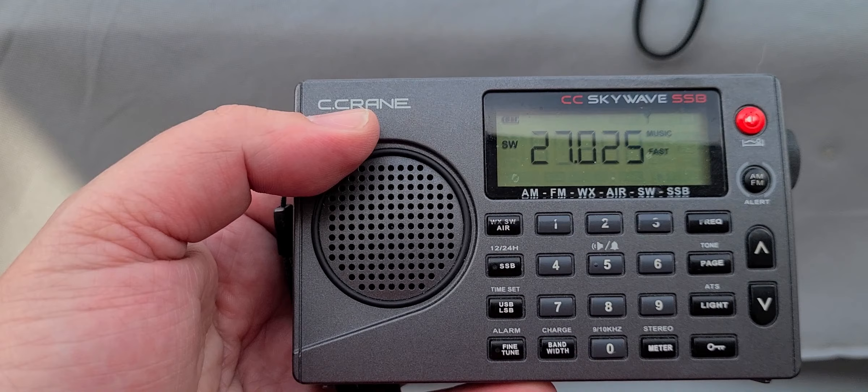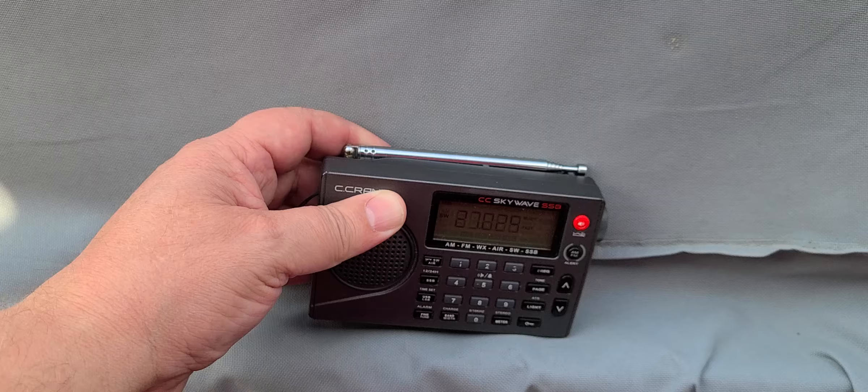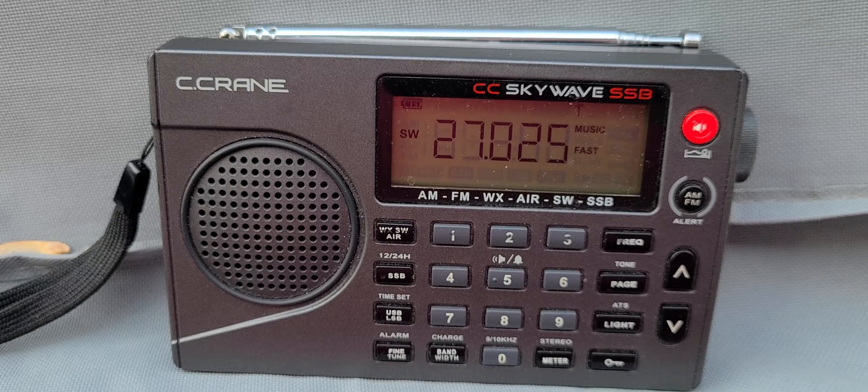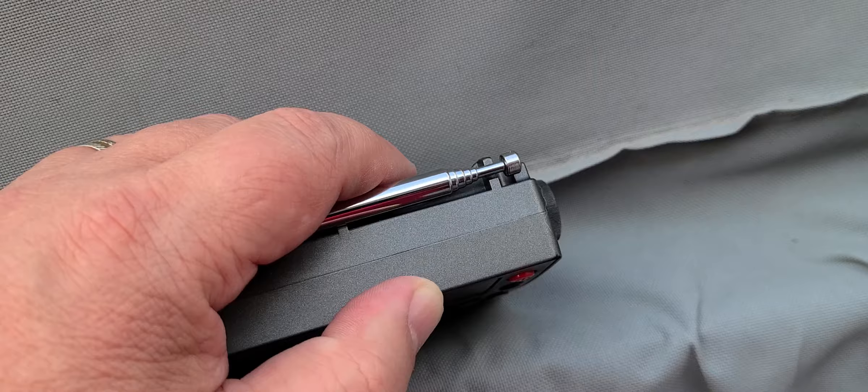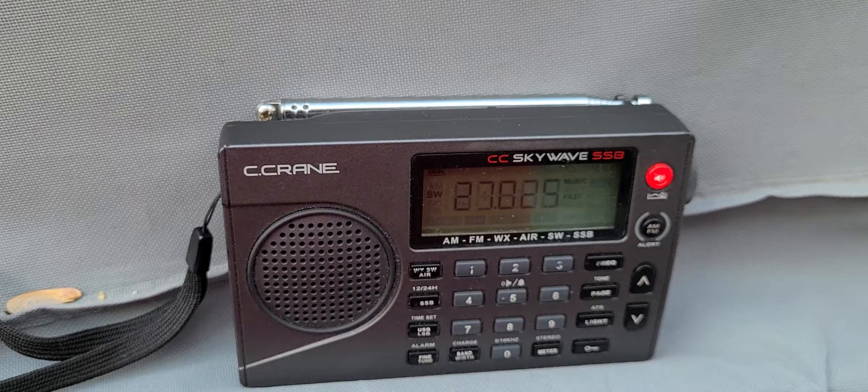I'll be tuning some signals this afternoon and tonight with it, and even tuning some single sideband. So this is one of the radios that was in storage. I have not used it in several months as it was in one of the boxes real far back, and actually I went there because I was thinking about the Crane CC SkyWave. I thought I would like to have the radio to test since I haven't played with it in a long time.